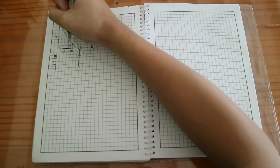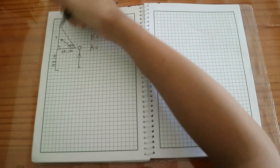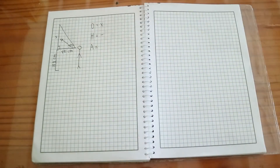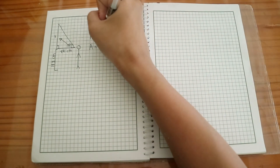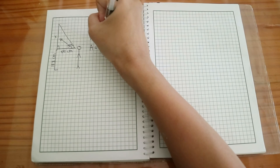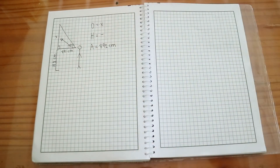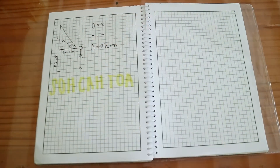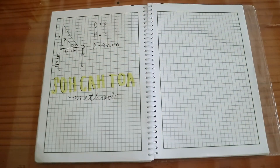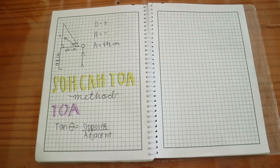The opposite is X, since X is opposite to the 30-degree angle in the right triangle. Do not mind the hypotenuse, because in this situation it is not needed. Your adjacent is the distance between the person and the pole. For this situation, our adjacent is 891 centimeters. Using the SOH-CAH-TOA method.